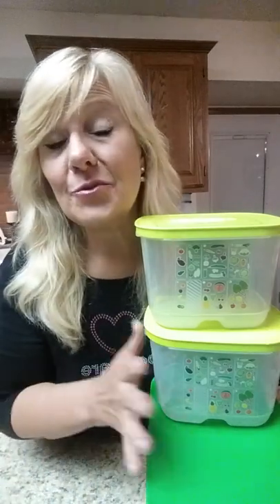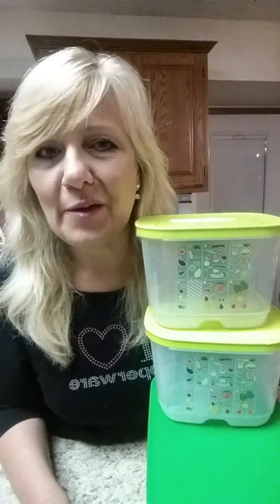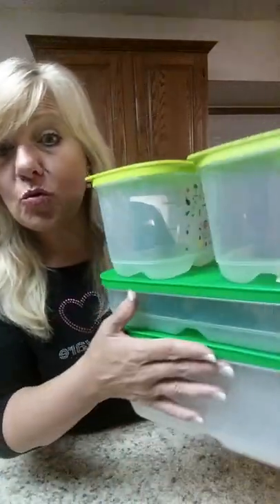I can keep my strawberries two to three weeks. I can keep my grapes three to four weeks. I can keep my lettuce six to eight weeks. It's amazing how much money this is saving me, but there's a few rules.